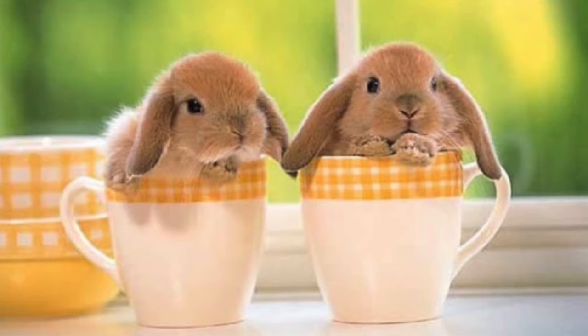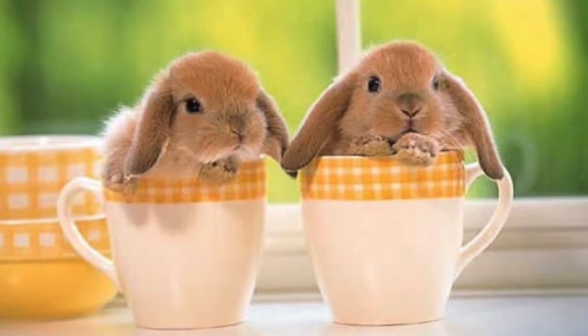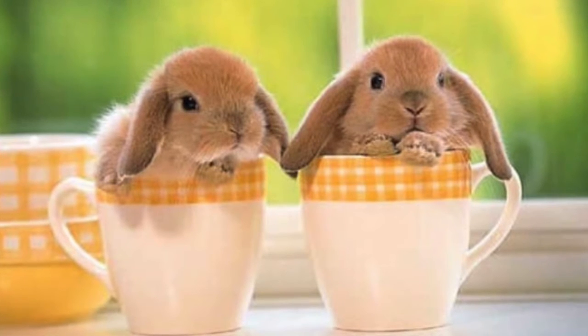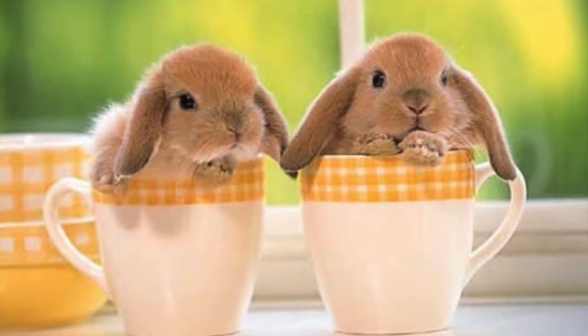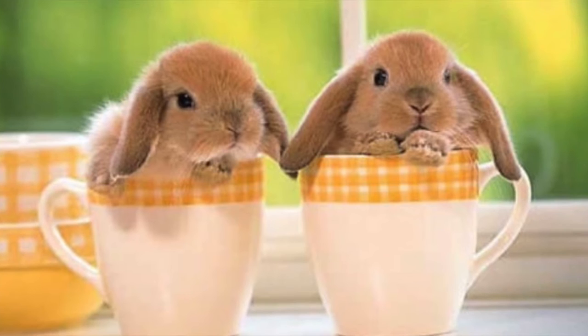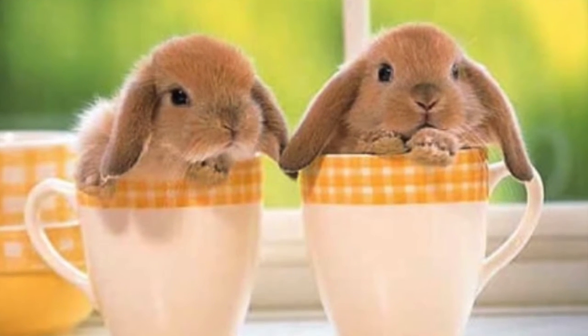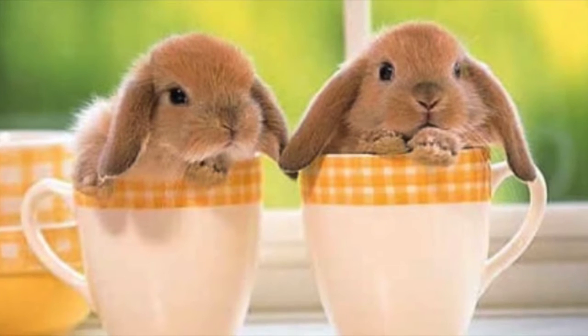Hi guys, this video is about me creating an Easter home decor item that costs under $10. This is a collaboration with a couple of other participants — I will leave the links to their channels down below in the description box, so please check their channels out. If you're interested to see what I created, just keep on watching.